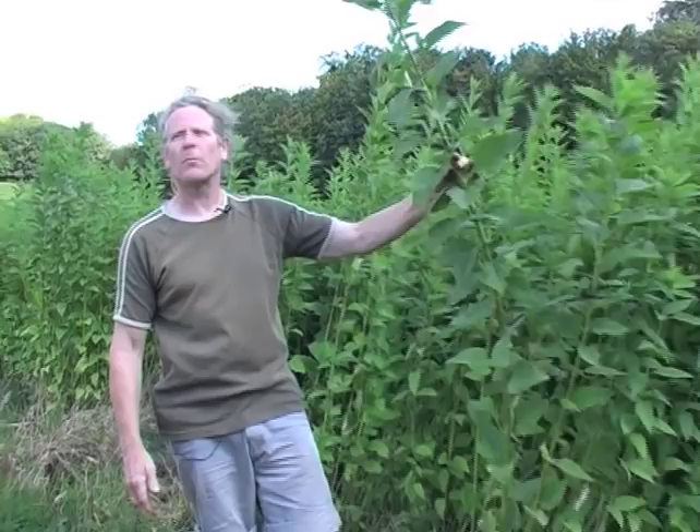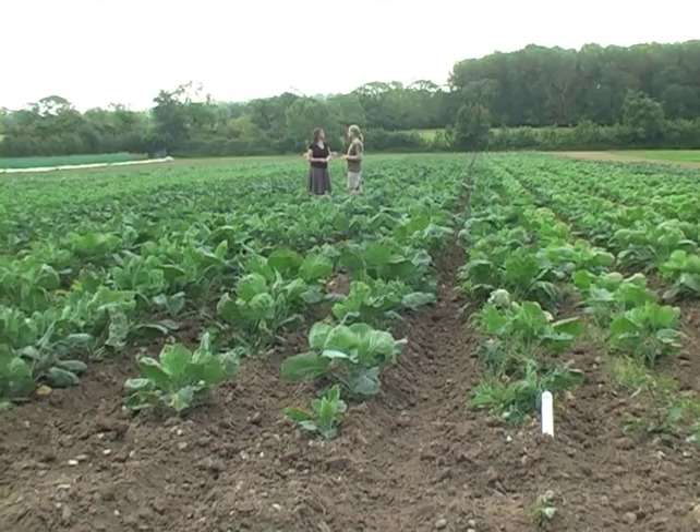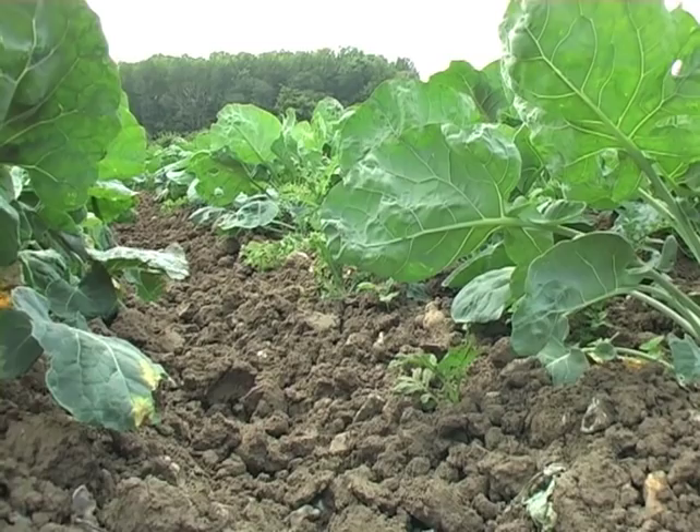Why are you growing brassicas after the potatoes? Well, this is year four of the rotation. We had potatoes last year, then the green manure over the winter — a clover which fixes nitrogen. Because we've got a lot of fertility still in the ground, the brassica family likes to have a lot of fertility, particularly nitrogen. We've got sprouting broccoli, two or three different types of Brussels sprouts, cauliflower in purple, white and green, and eight or nine different types of winter cabbage to give a long season.